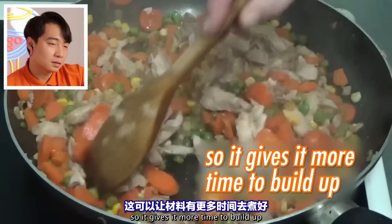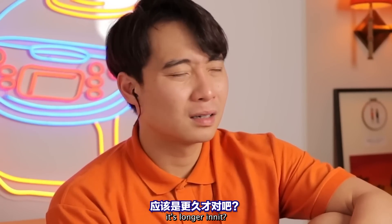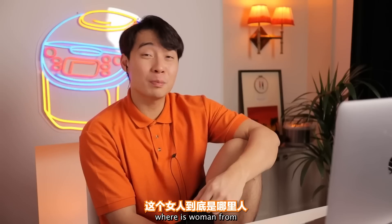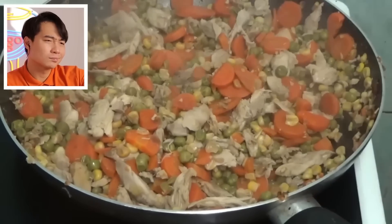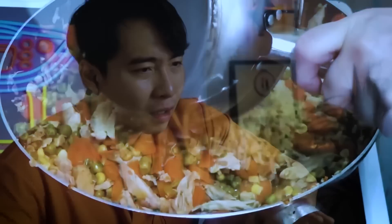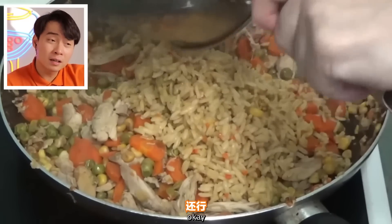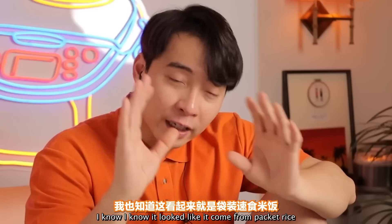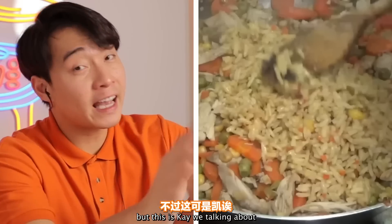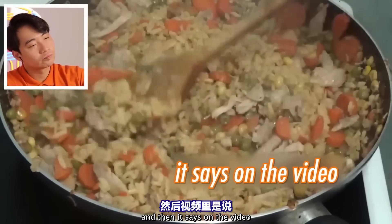So that gives it more time to build up and cook a bit longer. Then it says to drop the rice in.